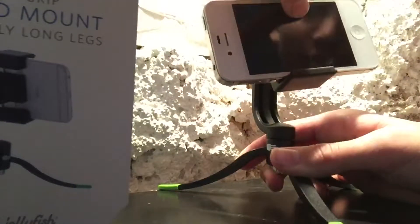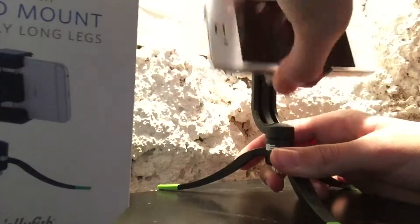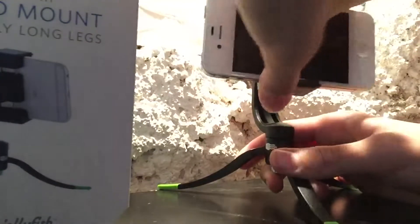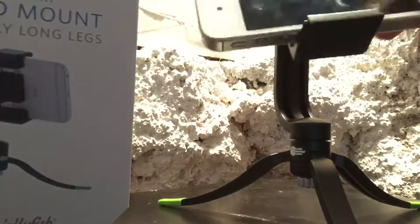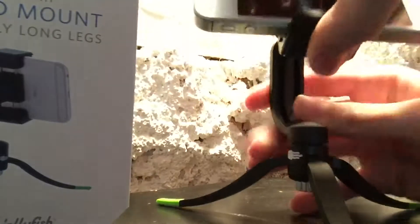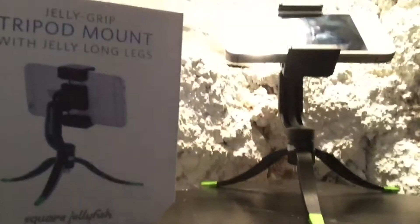You can move this any way you like — side to side, up and down, pretty much any direction you need. You can use this knob to tighten it, and it stays very secure.